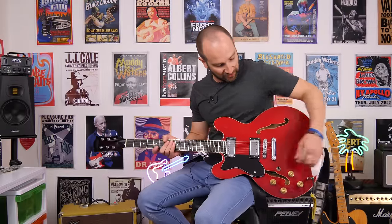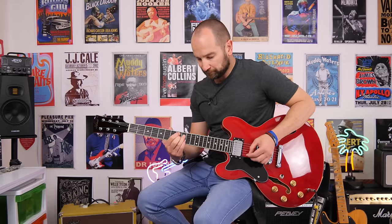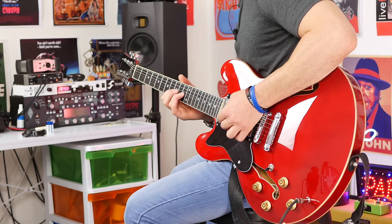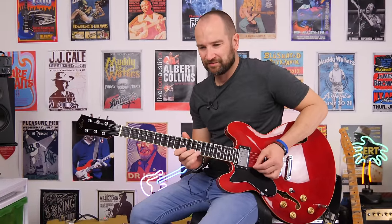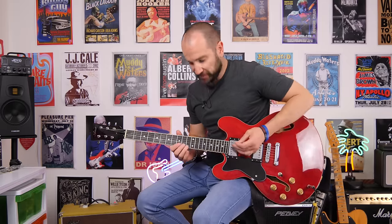Let's try for some more bluesy tones now. I've got the gain back down to about 9 o'clock, so a whole lot less drive. We'll start with the neck pickup with the volume and tone all the way up. The obscure key of C-sharp — one of my favourites. Over to bridge. Volume down — that's awesome. Turn back up, and you get that full sustain.